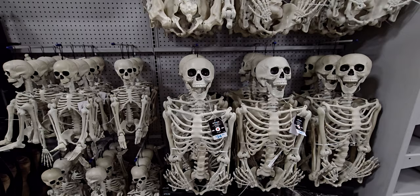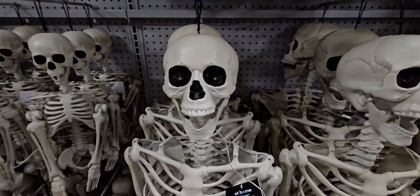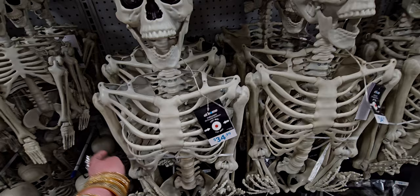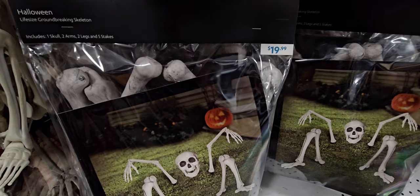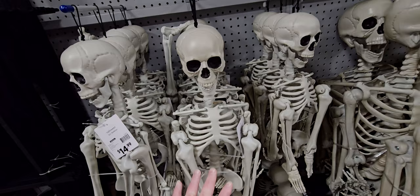Let's start with these skeletons. These are $34.99 and they light up. They have red eyes — this is a five-foot posable skeleton. They also have the life-size groundbreaking skeleton for $19.99. And they have smaller skeletons, really cute — I've gotten them before from another location, same size.